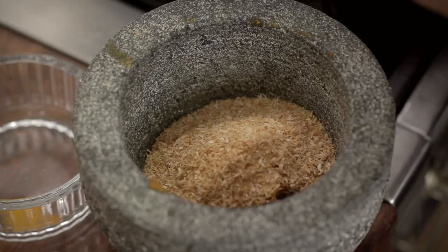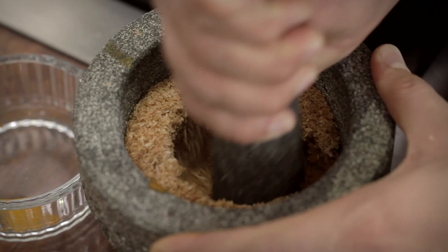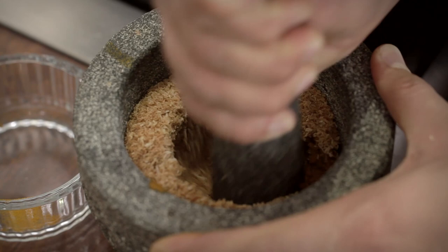In with the coconut. Now you can use a food processor at this point, or a spice grinder if you have one, but I really find it satisfying doing this in a pestle and mortar.